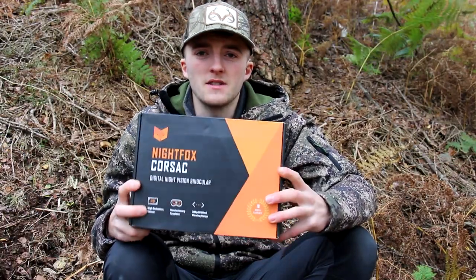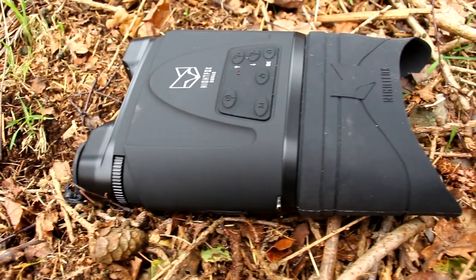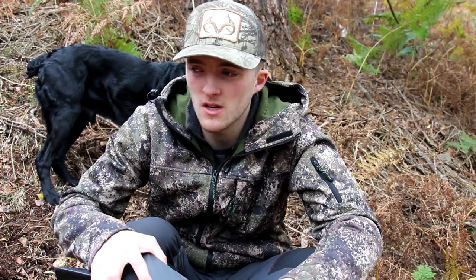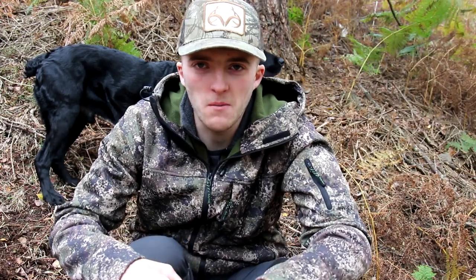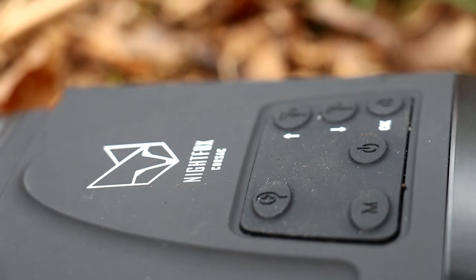Let's go through some specs. The wavelength of this infrared unit is 850 nanometers, which means you can see a faint red glow when spotting with the naked eye if you look directly into the bulb — not that you should, but rabbits will. I don't think that will make much difference to the results you'll get whilst hunting.